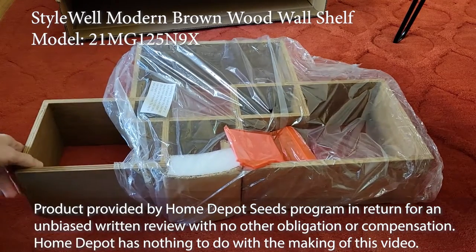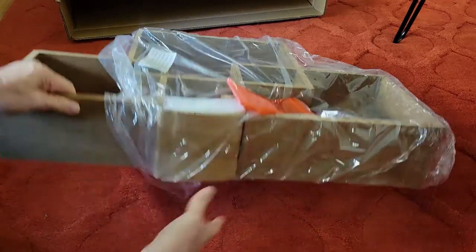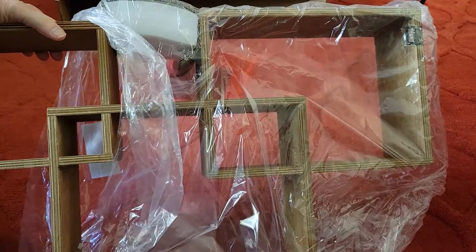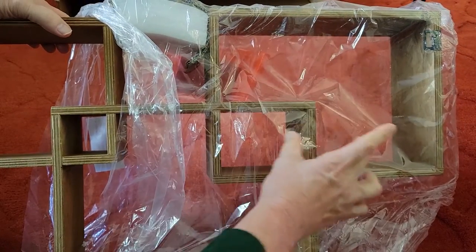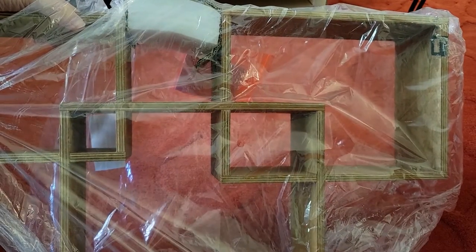It's a wooden structure. It measures 27 by 17 inches. The cool thing about it is you can place this on the wall and put all sorts of items — whether picture frames, little knickknacks, or mementos. So let's take a closer look.